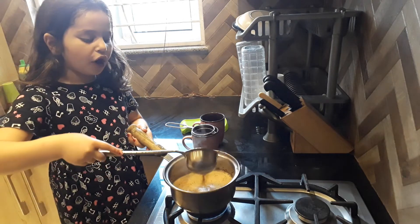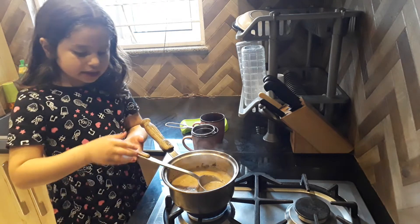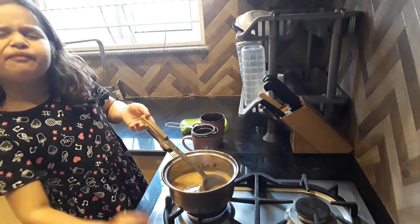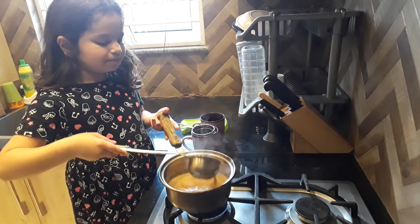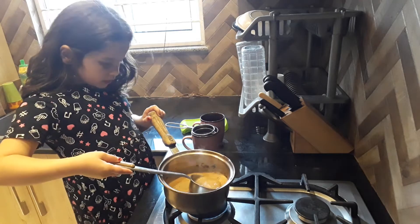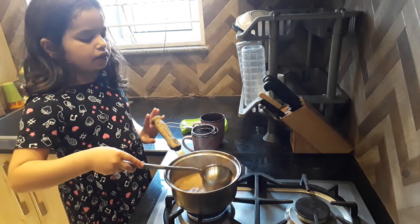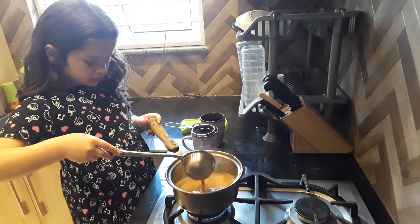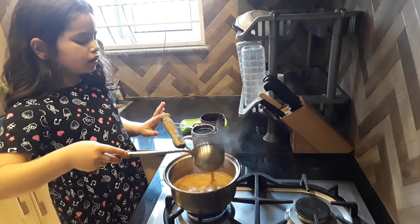Welcome back guys. When the boil is coming and the colour is brownish, you have to turn the flame down a little bit — not close it. Put the gas on normal. When the boil is coming, don't close it, but put it on.